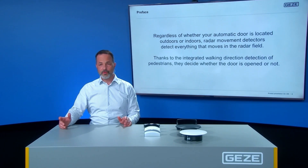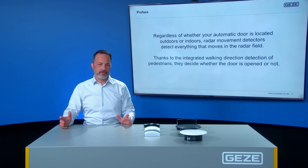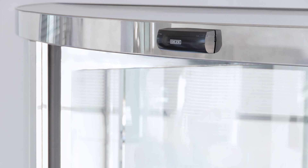Regardless of whether your automatic door is located outdoors or indoors, the radar movement detectors detect everything that moves into the radar field. Thanks to the integrated walking direction detection of pedestrians, they decide whether the door is opened or not.